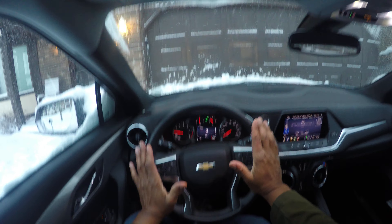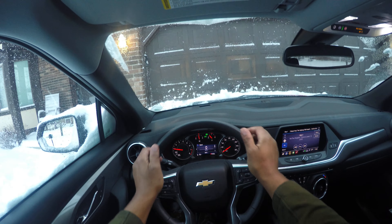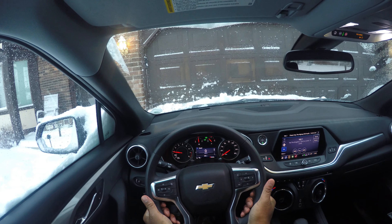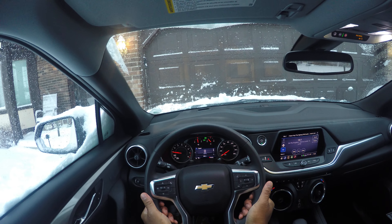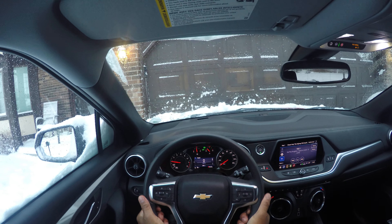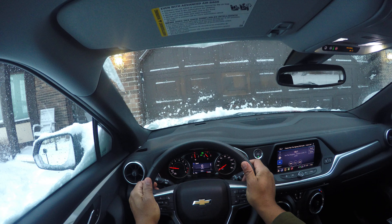Let's talk about steering control. There are proper hand placements on the steering wheel: 9 and 3, or 10 and 2. You don't want to have your hands at the bottom of the steering wheel because you will turn short. You'll turn the wheel short and go over the curb, or you won't be able to turn at all. Proper placement begins at 9 and 3 or 10 and 2.